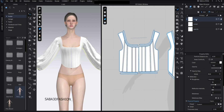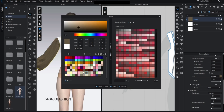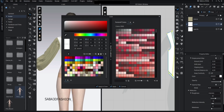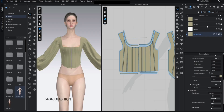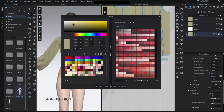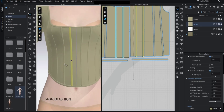Now let's define a new color in the property editor to keep our work organized. I copy the existing fabric and name this one boning or band, then darken the color slightly so it stands out from the rest. Now, one by one, I select each boning panel and assign them the new darker fabric.